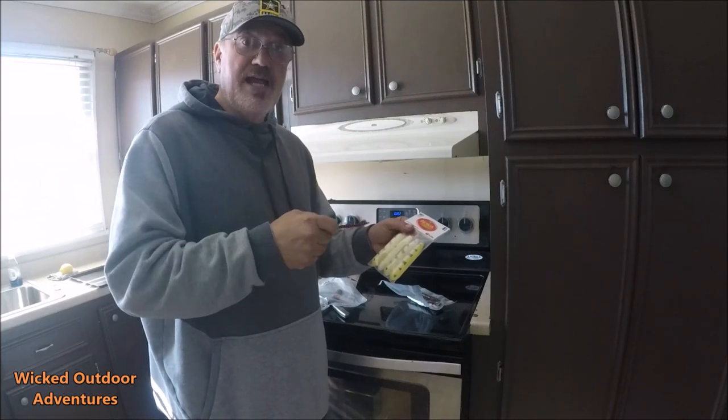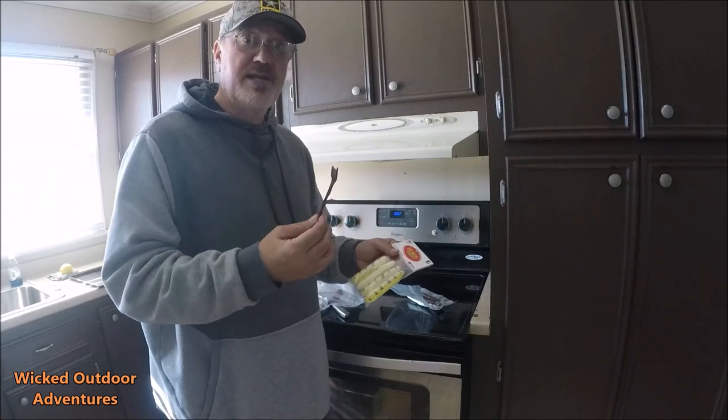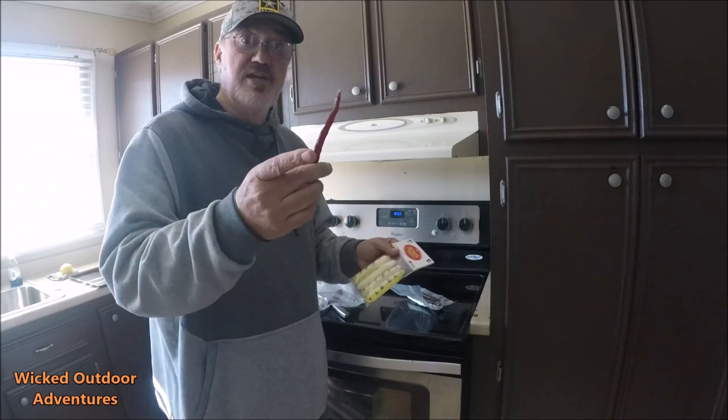I'm going to get off here. Make sure you like and comment on the video. Hit that subscribe button while you're down there. I'm going to go back and eat me some of these sticks. Thank you guys.